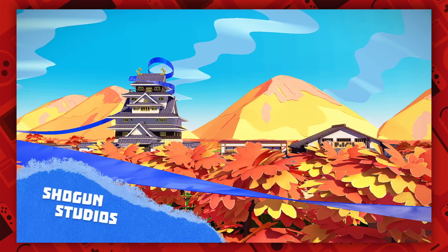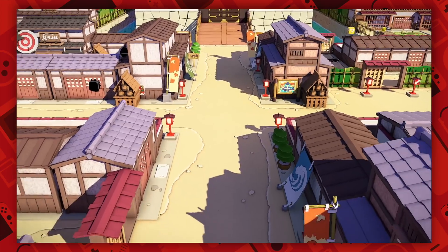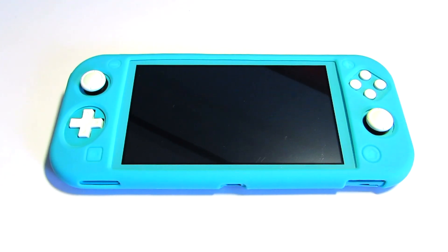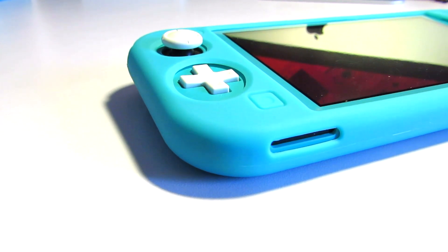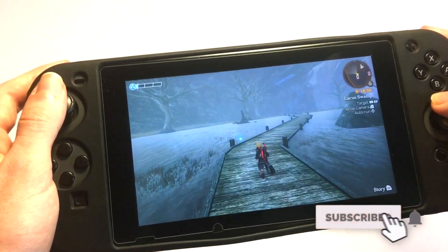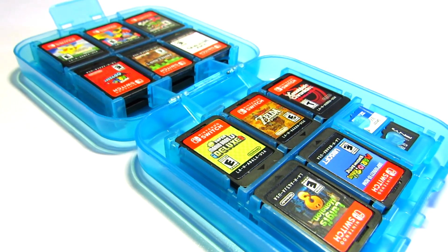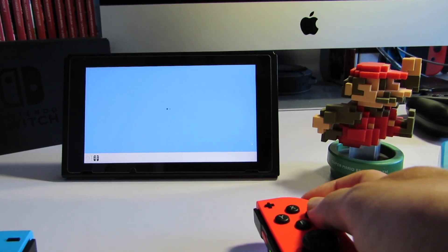However, if you don't really care about playing games on a TV and are looking for a slightly cheaper model, then I highly recommend getting the Nintendo Switch Lite. I do have a video on it, so you can check it out in the card and the description. Anyway guys, that's it for the video — if you enjoyed it, don't forget to hit the subscribe button. What do you think of the Nintendo Switch? Do you already have one? How has your experience been with it? Let me know in the comment section down below, and I will see you guys in the next one.